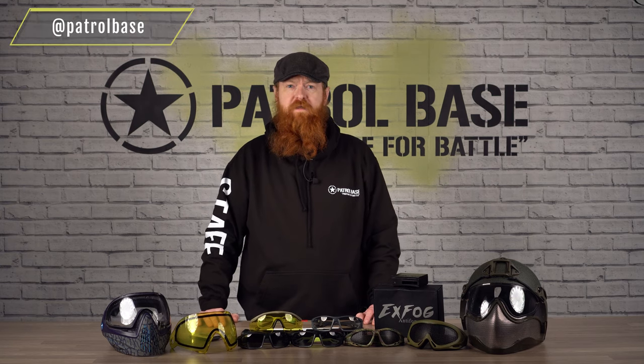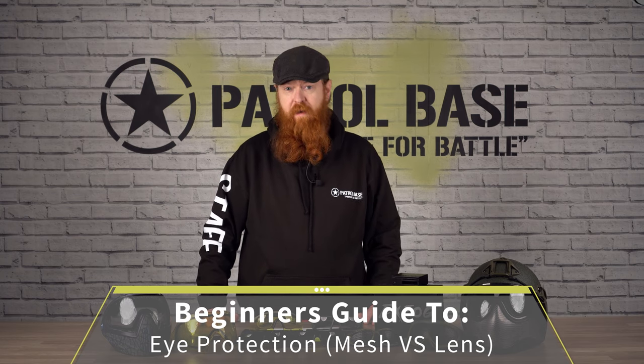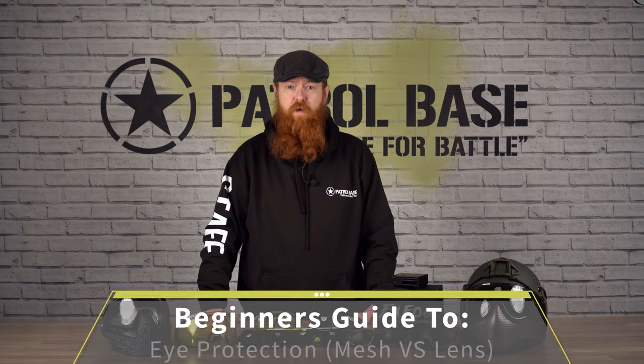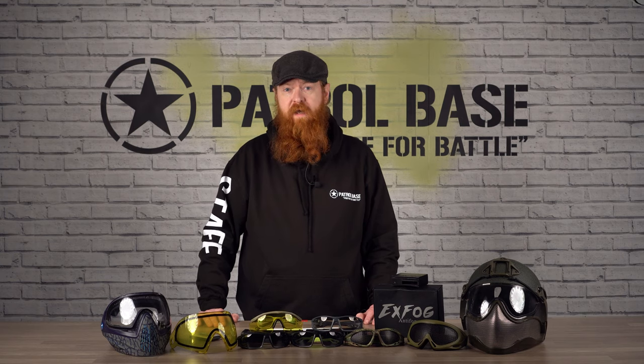Morning ladies and gents, I'm Stuart from Patrol Base and today we're going to talk about the differences between mesh and glasses when it comes to eye protection. As part of our new player introduction videos we want to give you the best advice that we can when you're making your choice when you're starting this sport.